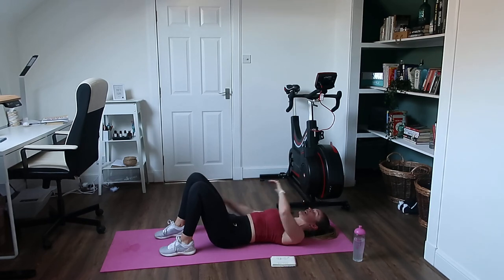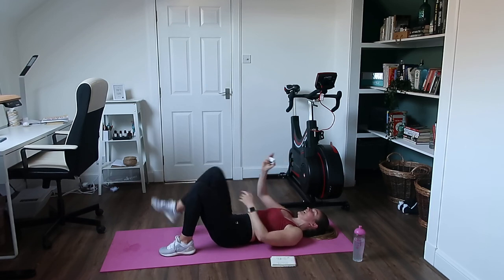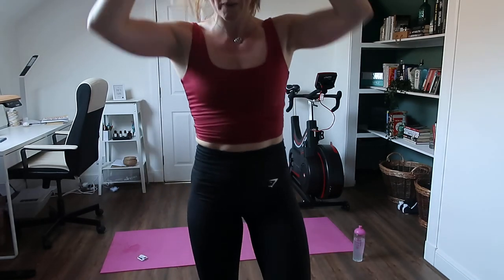Good work guys, that was awesome! I'll just turn off my camera and I'll get that uploaded to YouTube. Thank you for coming — I hope you enjoyed that. See you all soon.